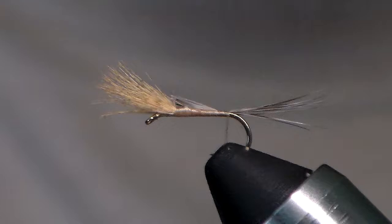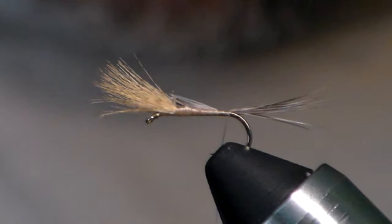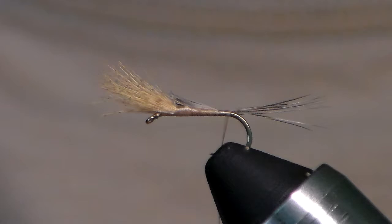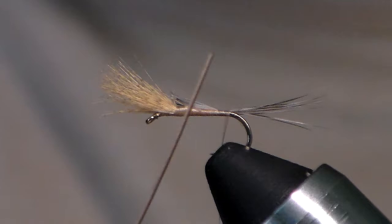Before I move my thread back up the hook, I want to tie in my quill body now, because I want to save as many thread wraps as I possibly can. I love natural quills and use them as much as possible — there's a great video on Orvis on how to chemically strip them, which I highly recommend. This is a natural peacock quill, not a synthetic.